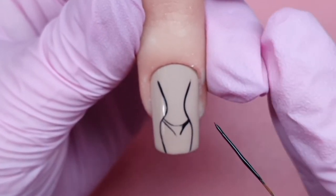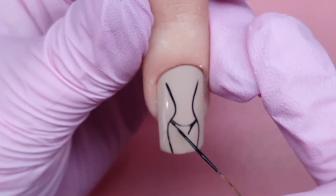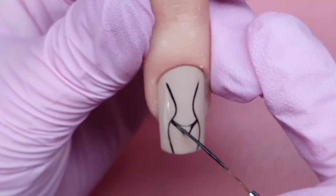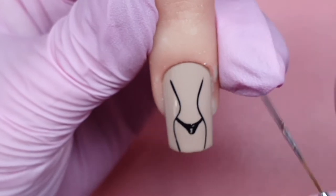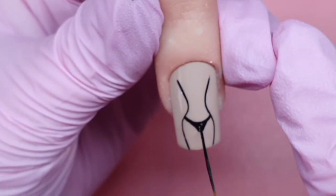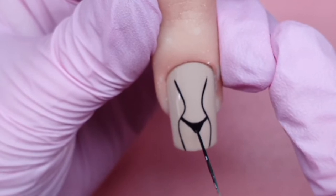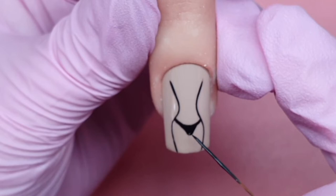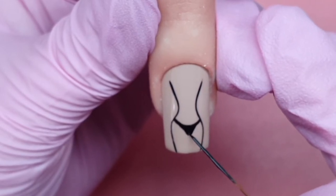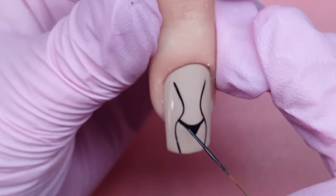Then I'll come in and fill that in with black. I've gone for a very minimalist look, so I'm not putting a lot of detail into it — it's literally just the outline. I'm just creating the top of her legs, just so it's obviously clear what it is.